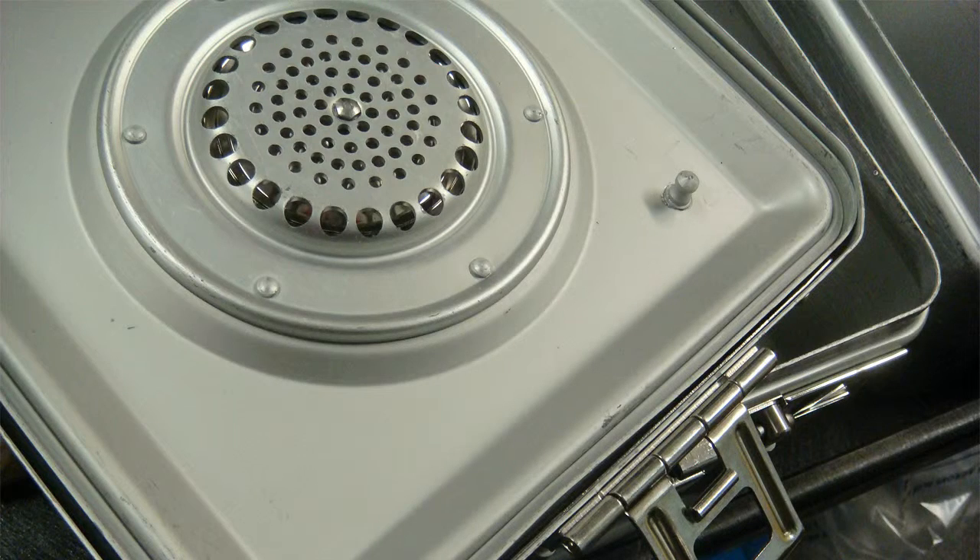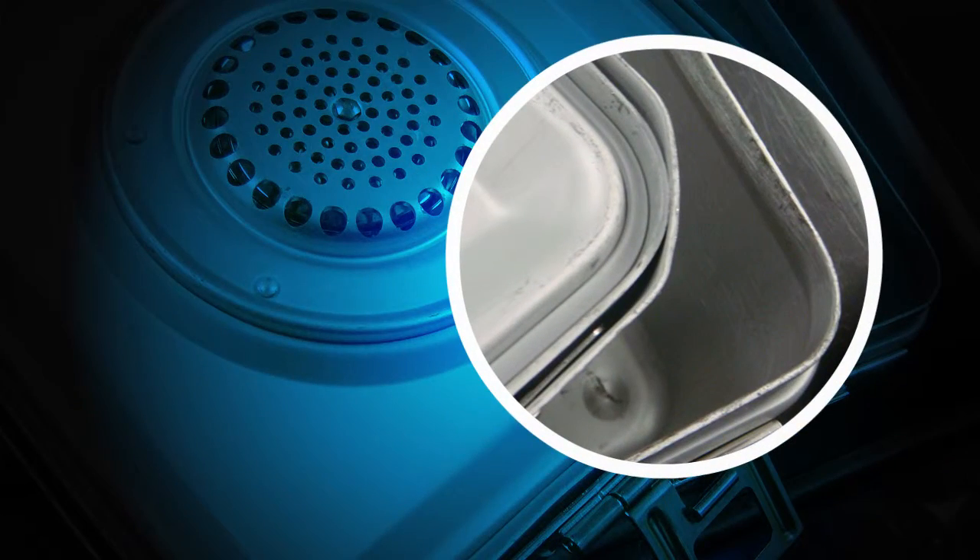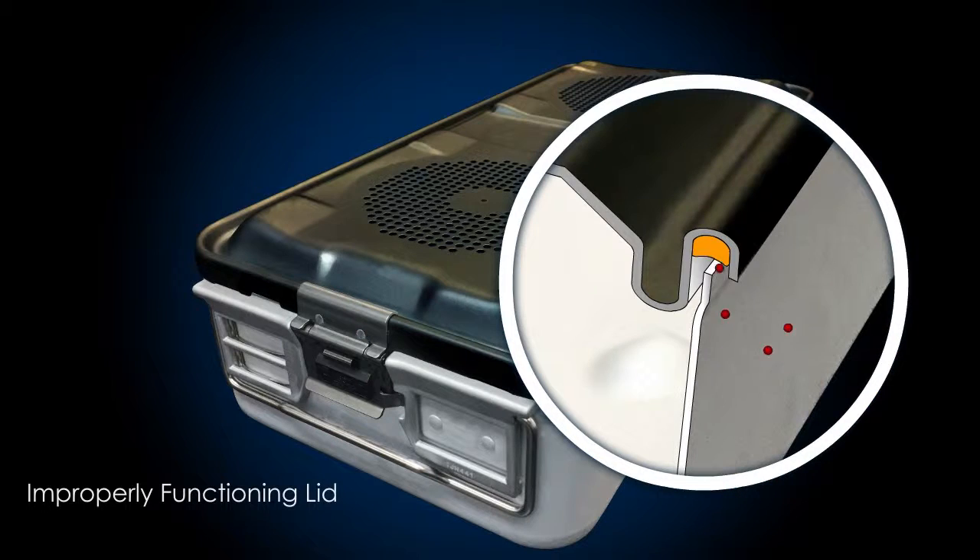However, damage, misuse, or poor construction can create breaches in the barrier where bacteria can enter. When the top and bottom do not achieve a proper seal because of damage, gasket damage, or other causes, gaps can be created providing an entryway for airborne contaminants.